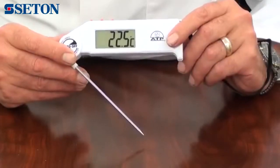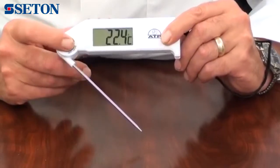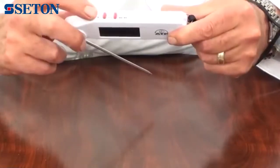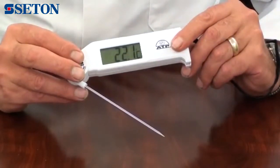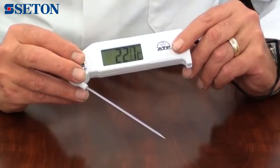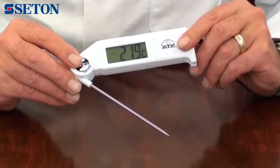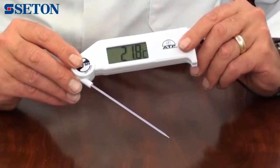The display is a 22mm high contrast LCD featuring large digits and function indicators. The thermometer features data hold — when pressed, it will hold and display the measured value even if the probe is removed from the sample. A min-max memory is featured that will display and hold the lowest and highest recorded measurement since power on or last reset.